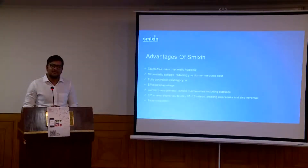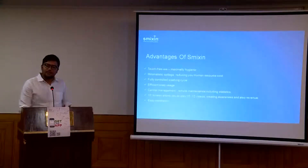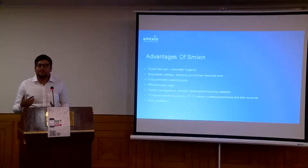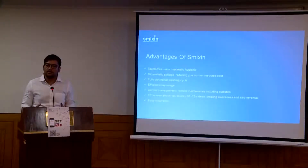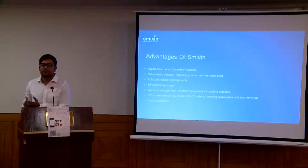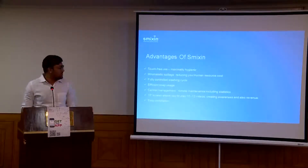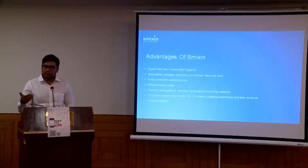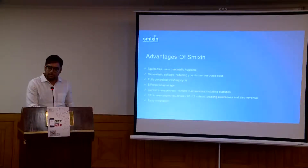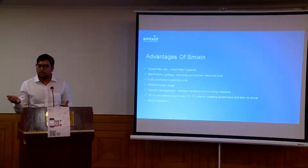The advantages of Smixin: it is touch-free, so where hygiene is a huge factor, this machine should be placed there. There is minimalistic spillage, because when you have the tissue dispenser, soap dispenser, and water dispenser all in one unit, the person doesn't have to move around the washroom with wet hands — reducing spillage and accidents. It is fully controlled by you, because all parameters are set as per your requirements from the start. And efficient soap usage — since everything is preset into the machine, people cannot pull out more than what is set.